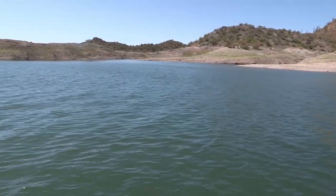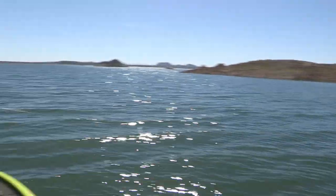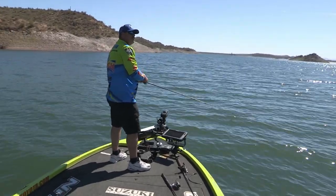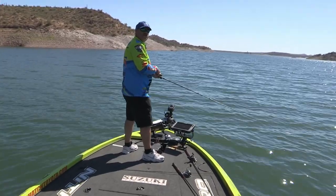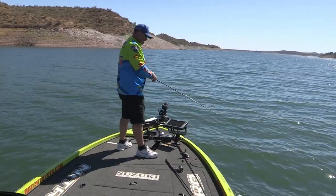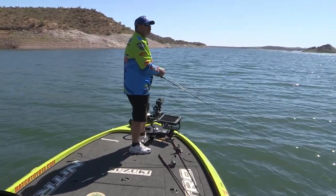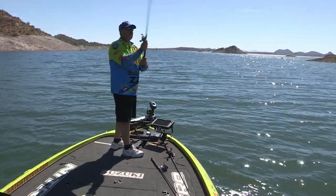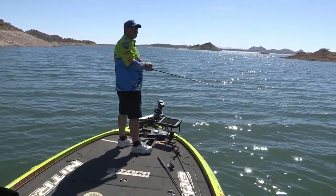I'm throwing an underspin. In the afternoon, when these fish quit blasting on top, a lot of times the shad are still there, everything's still going on, and you can catch them on little swim baits or something down a little bit deeper. I opted with the little blade because we have a little bit of wind.